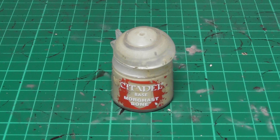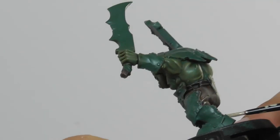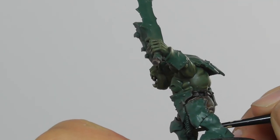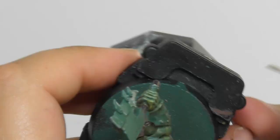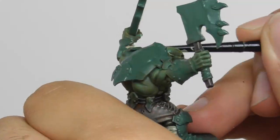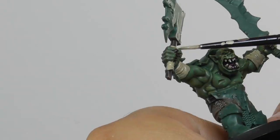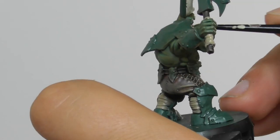Now I'm going to use Morgas Bone as a base paint for all the straps and also for the gloves.